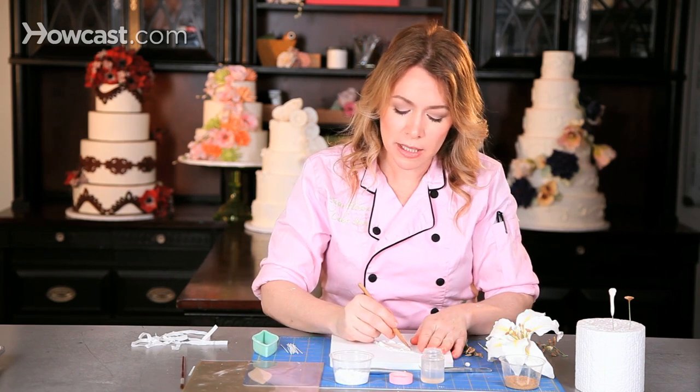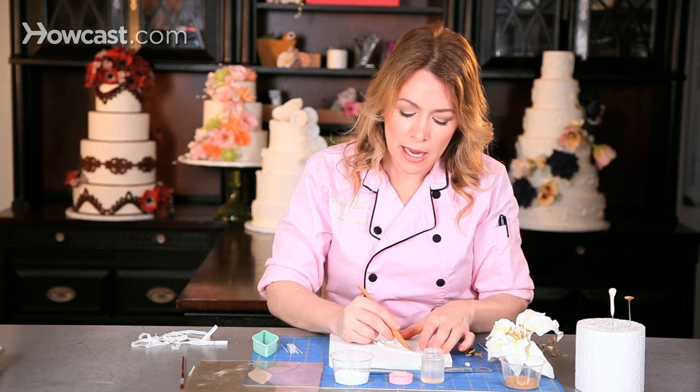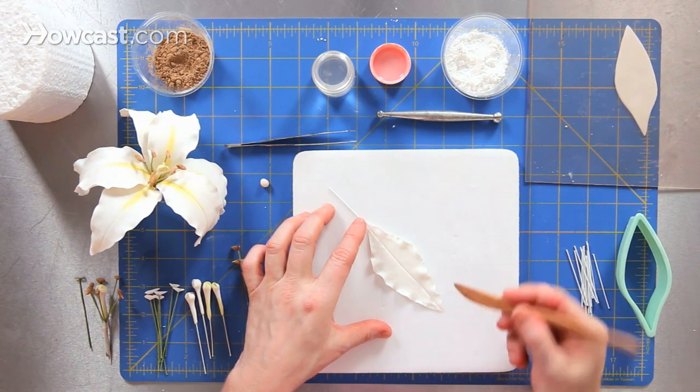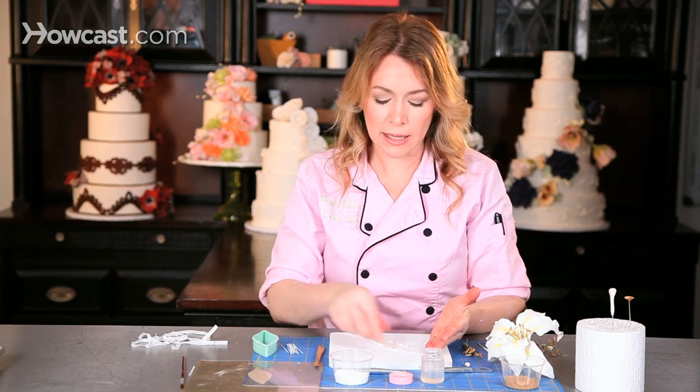Another feature of Casablanca lily petals is that there's a line drawn straight down the center. I'm going to take a wood tool that has slightly a bit of an edge to it, and that will allow me to draw a line straight down. If you don't have a tool like this, you can always use a toothpick in order to draw a nice straight line.